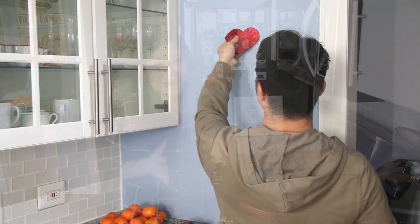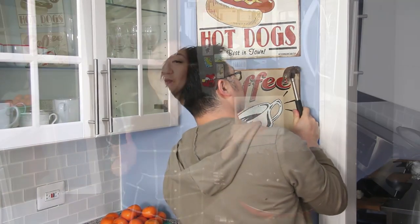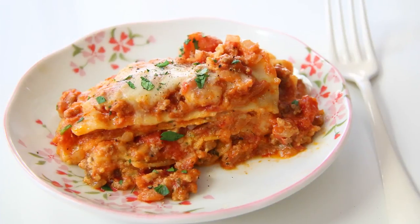Truth be told, lately it seems like all of my recipes are based around the holidays. So now that the holidays are finally all done, I can do what I want to do and I just feel like making a lasagna. That's why I wanted to make today my lasagna for two.